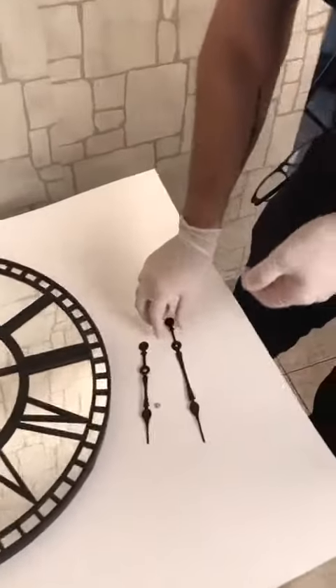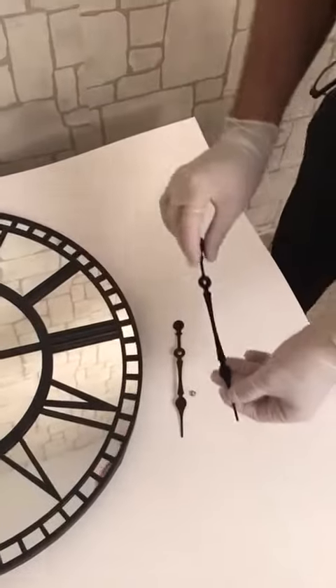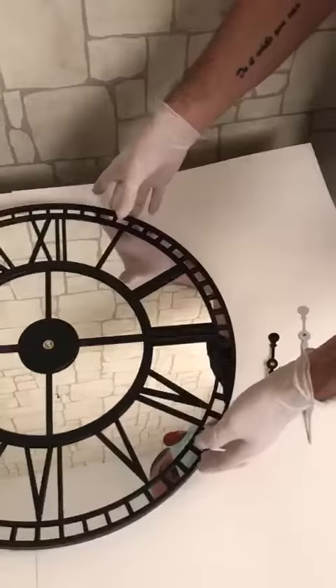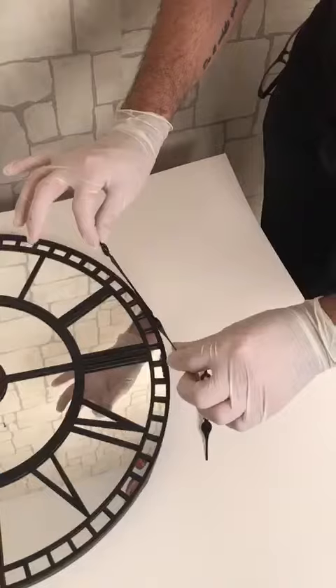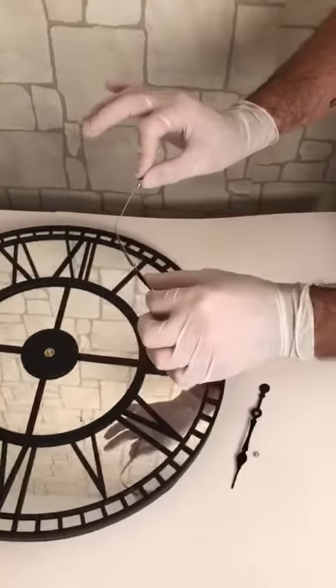Today I am trying to show you how to install the hands on your new watch. They come with foam packages in cargo, so when you open the cargo you can cause damage to the hands — they can move easily because of their sensitivity.